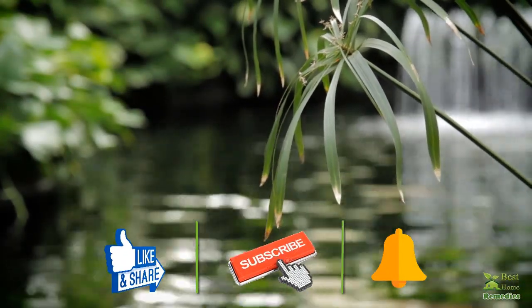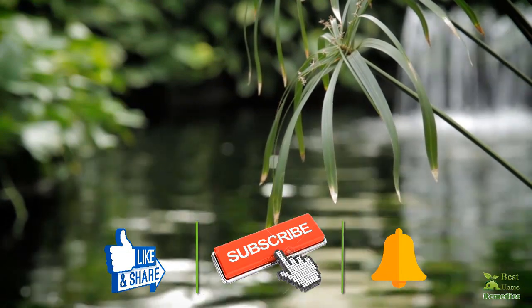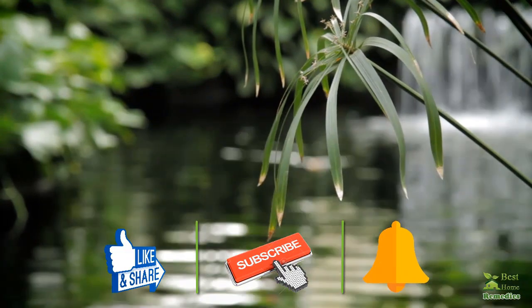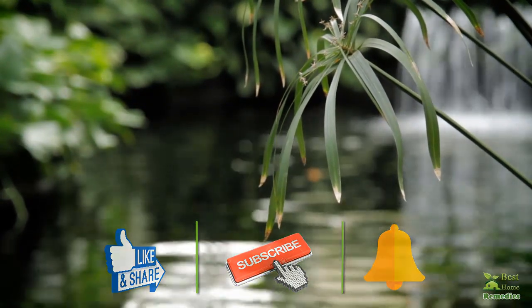If you liked the video, give us a thumbs up, share it with your friends, and subscribe to our channel by clicking the subscribe button and tapping the bell icon so that you will be the first to know when we post new videos. Thank you.